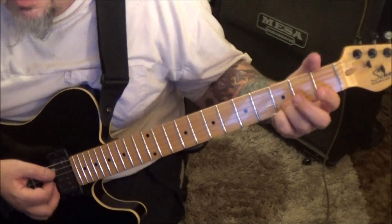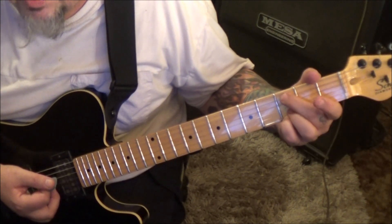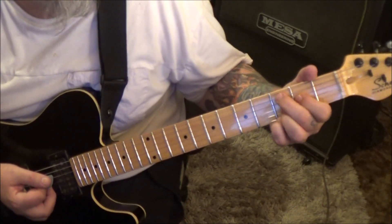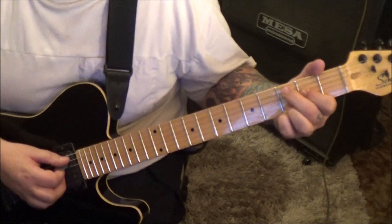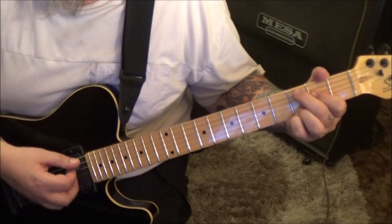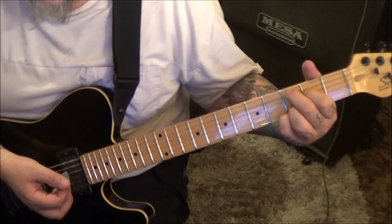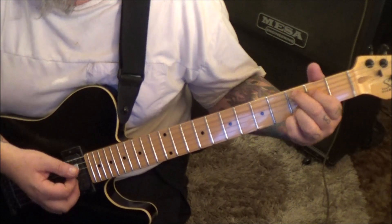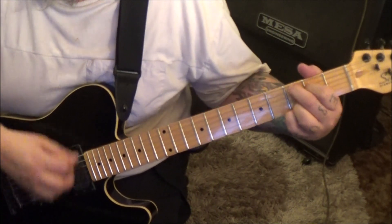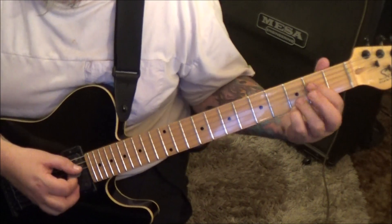Keep these fingers down on 3rd fret E and B. Go 3A with your index — bar the 2nd fret on the D and G. That might be tough to do as well, but it's a great chord. Same strum, same idea. You'll lift up the open G after the mute. Get used to that strum first, but you can run through it.